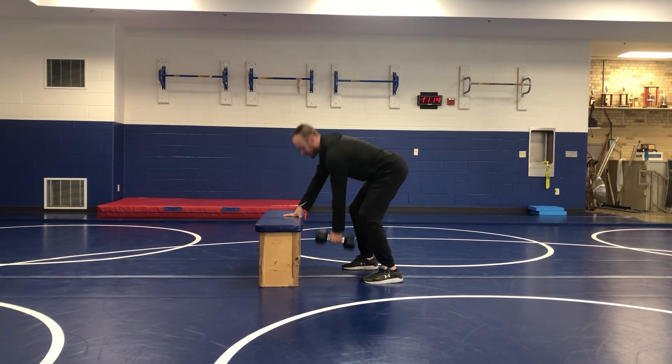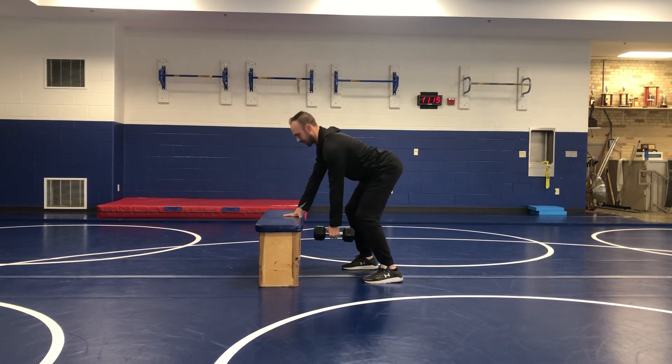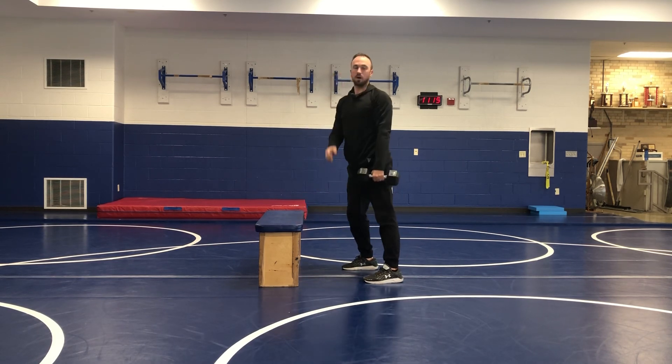The thing we want to avoid is that lawnmower motion where we're moving all over the place. Can we lock everything in at our hips, truly stabilize, and just isolate that one side of our back.